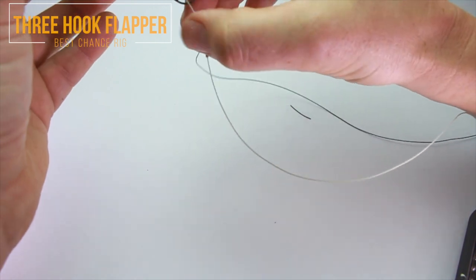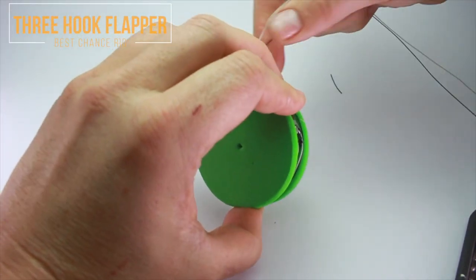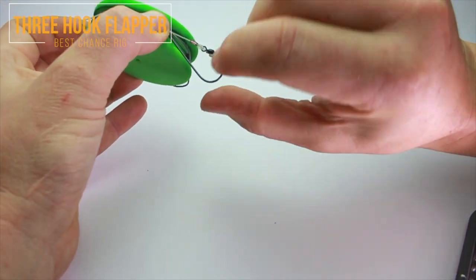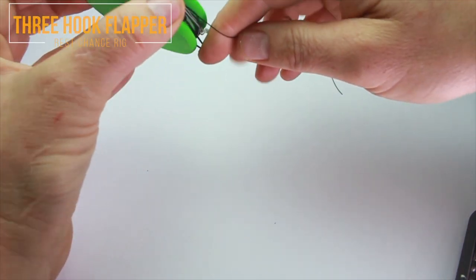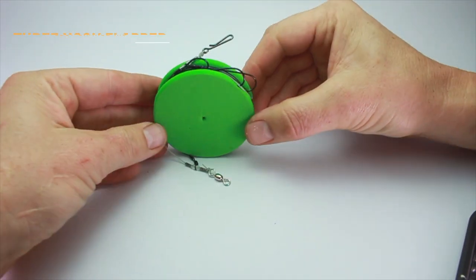I tend to tidy my rigs up and put them on these little rig winders, but you can use bags or rig wallets as well. Let us know what you think of the video — it'd be great if you could subscribe if you want more of these. If there's a particular rig you'd like to see, mention it in the comments. Thanks very much for watching — I'd really like your feedback!